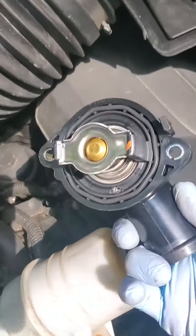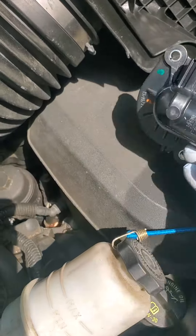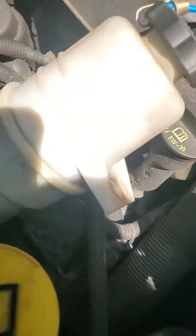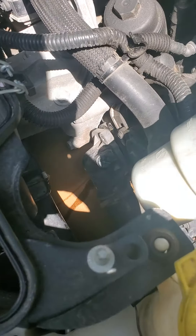You'll see the thermostat is already attached as far as the housing unit is concerned — just get it out as one piece. It's a lot easier to just do both and get them new. Make sure there's no cracks or anything else going on in there. That should be it — thanks, good luck.